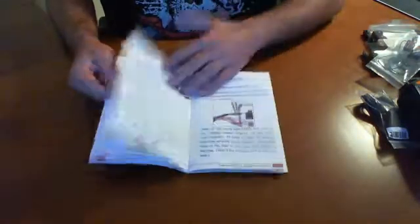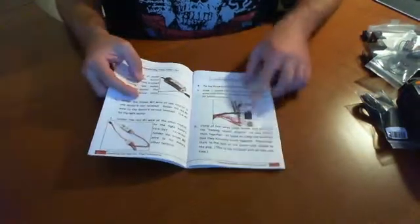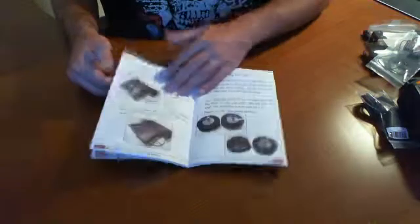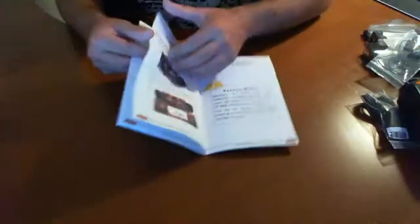Thumbing through further — safety, batteries. It looks like we're going to have to be soldering some wires onto the motors for the on/off switch. Then there's the chassis build-out. The wheels — it only includes two wheels, so it seems like a fairly simple design.